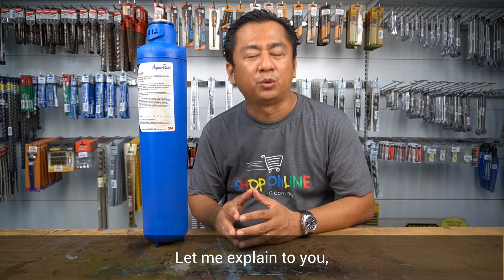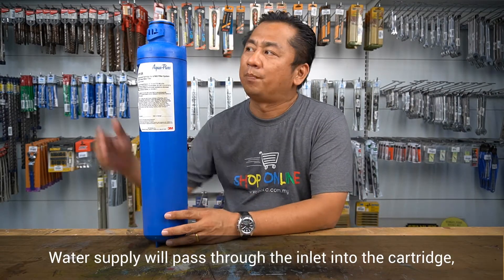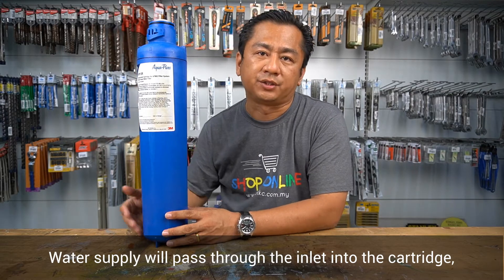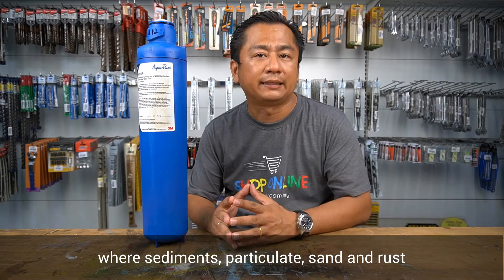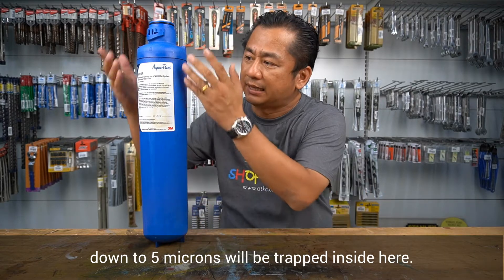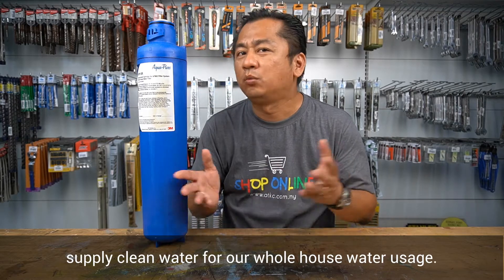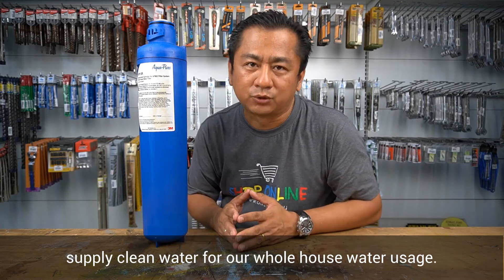Let me explain how a water filtration system works. Water supply passes through the inlet into the cartridge, where sediments, particulate, sand, and rust down to 5 microns are trapped inside. Then, through the outlet, it supplies clean water for our whole house water usage.